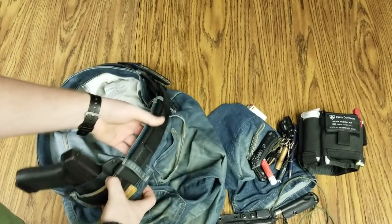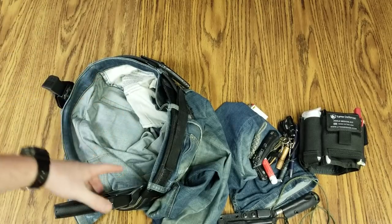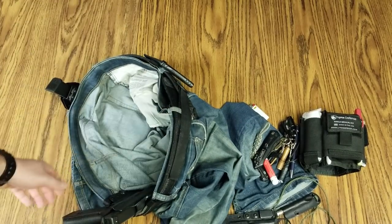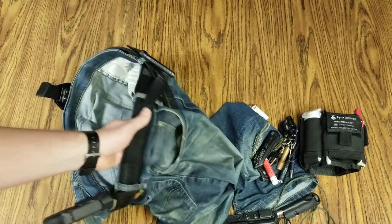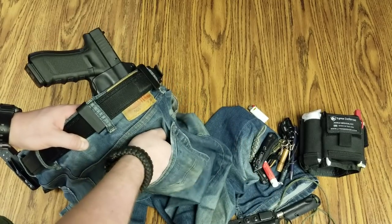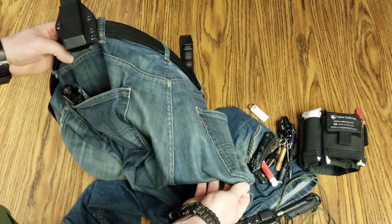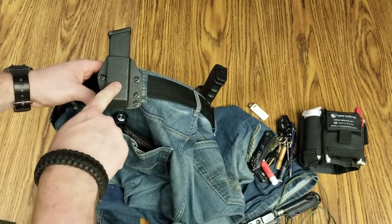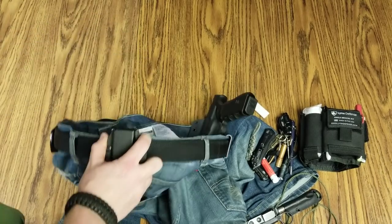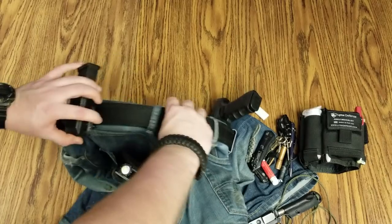That back right pocket is otherwise mostly empty. If I'm carrying the full-size gun, which I have been lately, I'll also run a snub nose appendix in the Harry's Holster Icon — I don't have it on me for this video. That would run right about appendix position. I'd keep a couple of HKS 36A speed loaders loose in the back pocket as a reload for the snub nose. On the support side I've got a Watchdog Tactical mag pouch — a little tight retention, but not too tight. It'll hold on in case I fall or do ninja back flips, but I can still retrieve it.